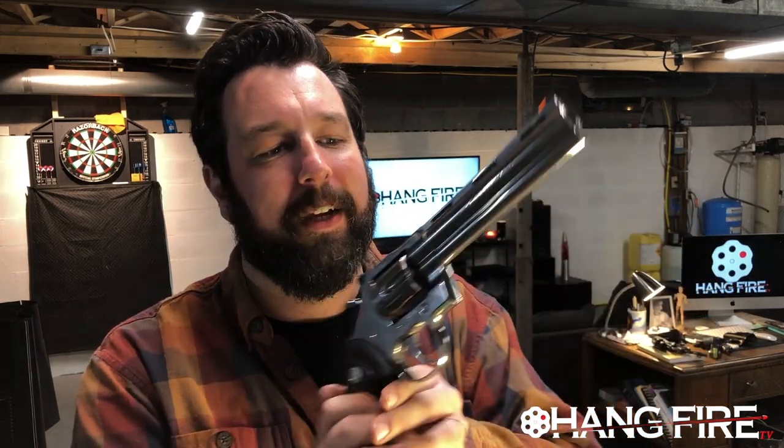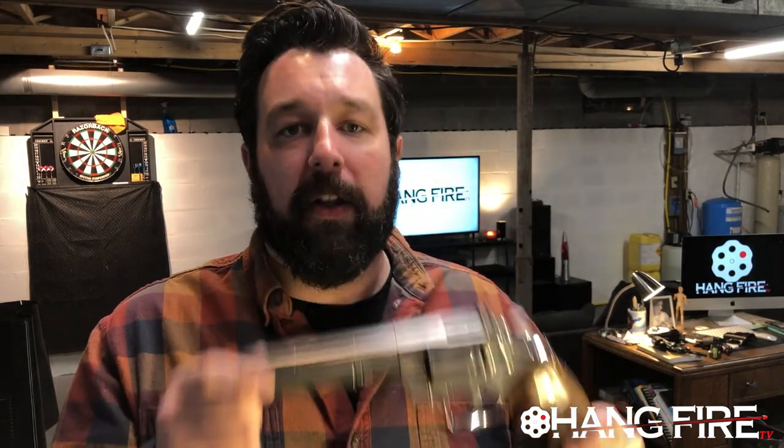Welcome back to the shop. Today we are talking about a beautiful piece of hardware — the gorgeous 2020 Colt Python. We've got a thousand rounds through this, and we're going to do a thousand-round review. I'm going to talk to you guys about how this thing has held up over time and how it's doing.